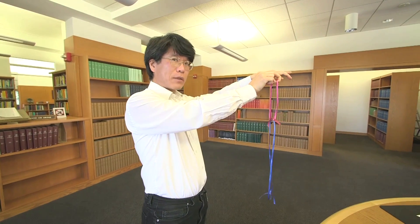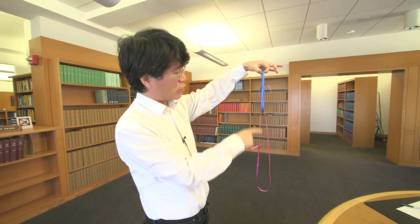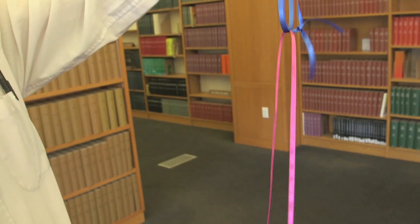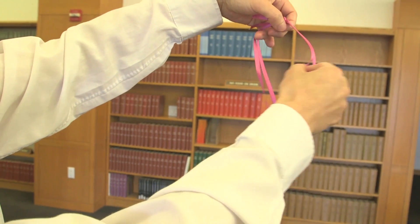But then I grab this part and pull, and they exchange places. This time, the blue, which seemed unlinked to my fingers, is linked to my fingers. But the pink, which used to be on my fingers, is now far away at the bottom. And the pink and blue are still linked. I can keep doing this — I just grab this part and pull, and they exchange places again.